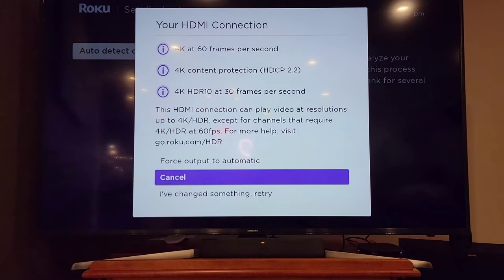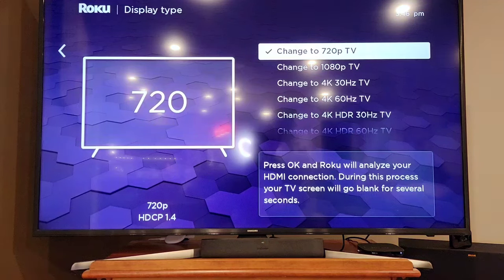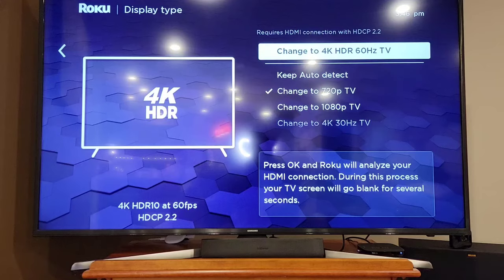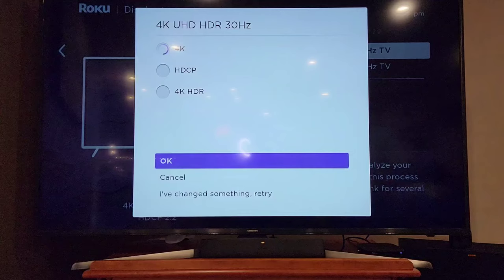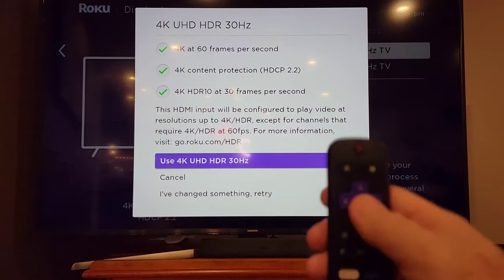It's going to check your HDMI cable and HDMI connection. Mine didn't like the automatic setting, so I had to select a resolution manually. I thought mine was a 4K TV, but the HDMI input wasn't capable of a certain setting. I tried 30 hertz and that one worked — use 4K ultra-high definition 30 hertz — then I click OK.